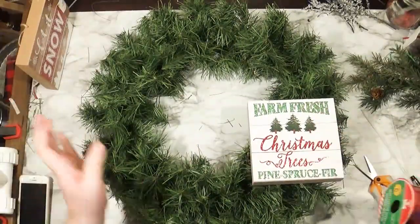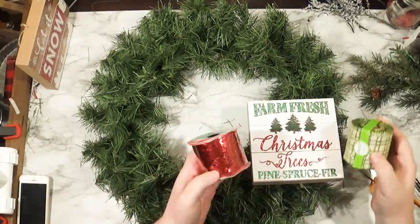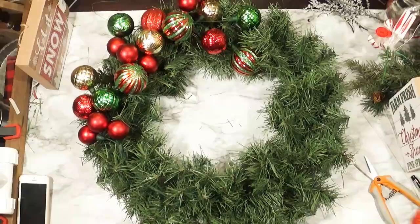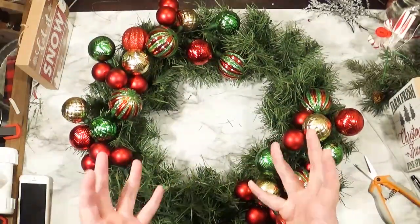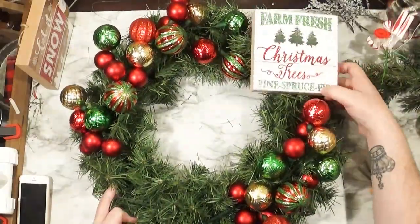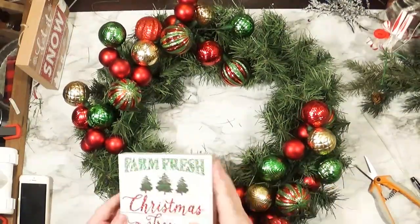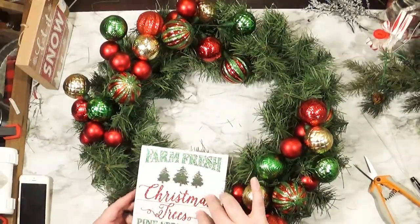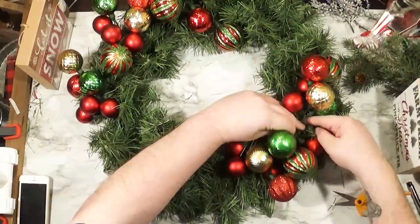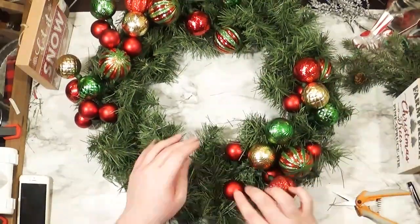I got it in my head that I wanted to use one of these Dollar Tree signs to make a wreath. Let me tell you, this whole thing's about to be a disaster. I wanted to make a wreath mostly because I made these two ornament garlands the other day — I'm going to link the video above if you want to know how to make these. I knew I wanted to include them in a wreath. So these garlands are just tied in here using the branches from the wreath and a zip tie.